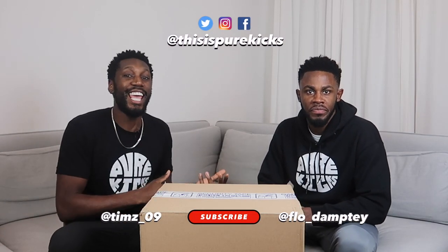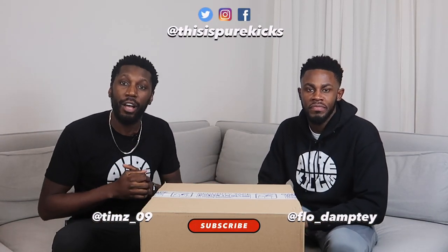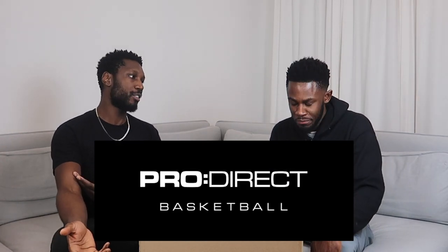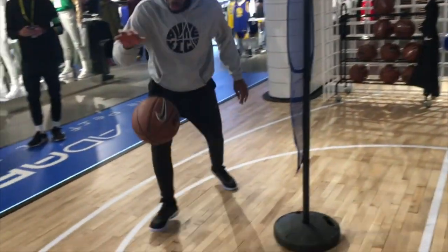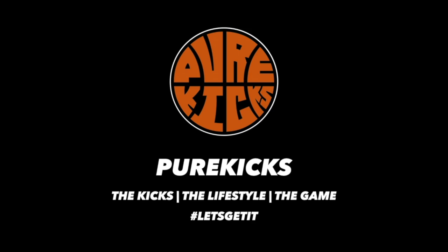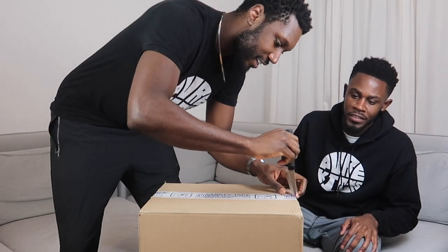Yo, what's up YouTube? This is Pure Kicks back again with another unboxing video. As you guys can see, we're here again with another mystery box. We think it's from the people at ProDirect because they're the ones that look after us. You know what it is - it's the family. But we're not sure what's inside. Let's get into it, bro. I've got the knife. Let's not waste anyone's time. Let's just get right into this.